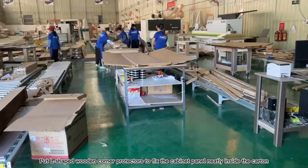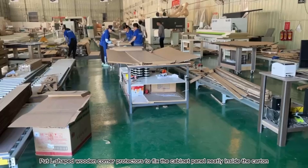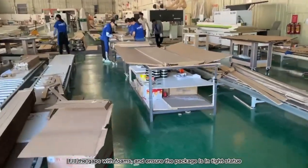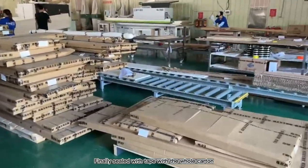Put L-shaped wooden corner protectors to fix the cabinet panel neatly inside the curtain. Fill the gaps with foam and ensure the package is in tight stature. Finally, seal the whole curtain with tape.